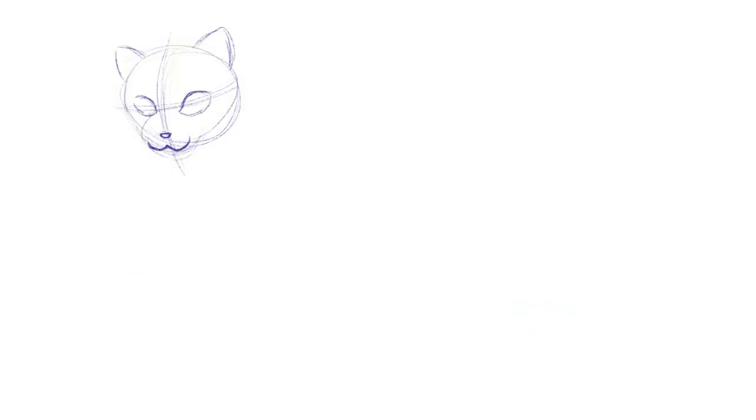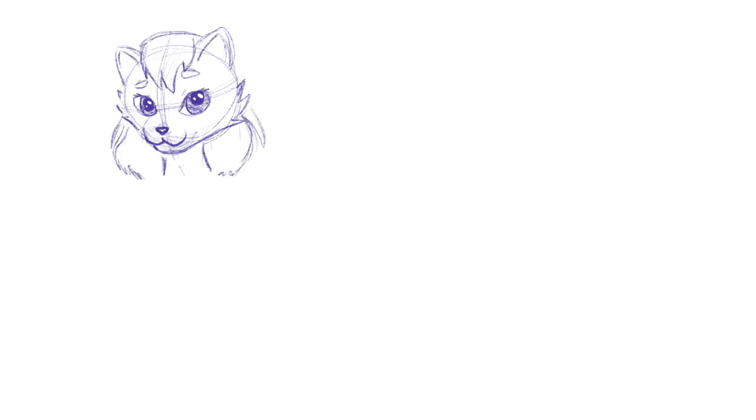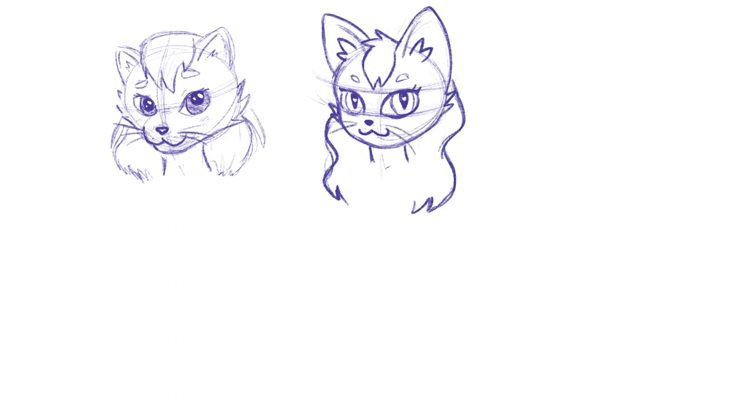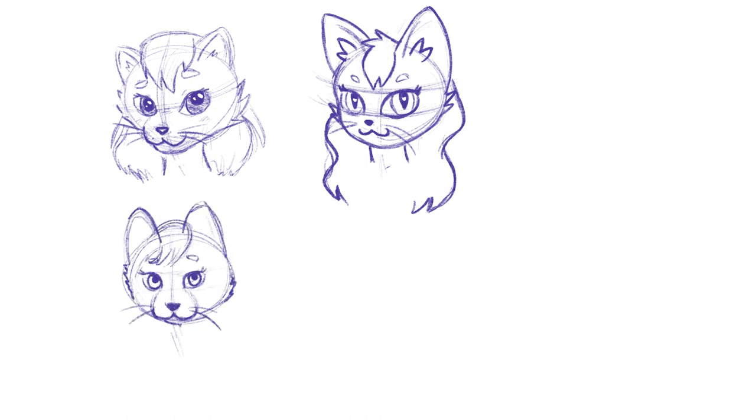Hello everybody and welcome back to my channel. Today I'm going to be adding a new artwork to a series I've been working on. Basically I draw myself but with a twist — in the past I've done myself as a superhero and as a witch, and today I'm drawing myself as a furry.